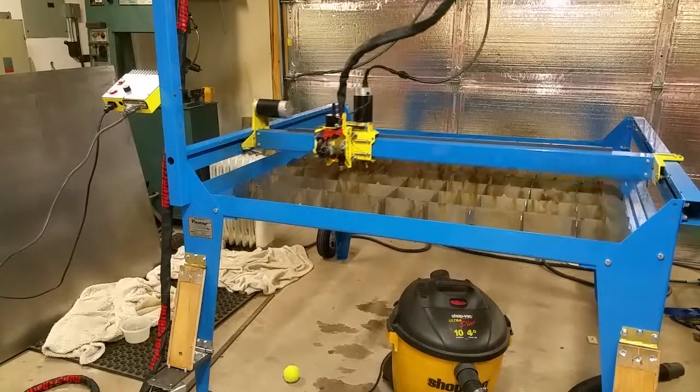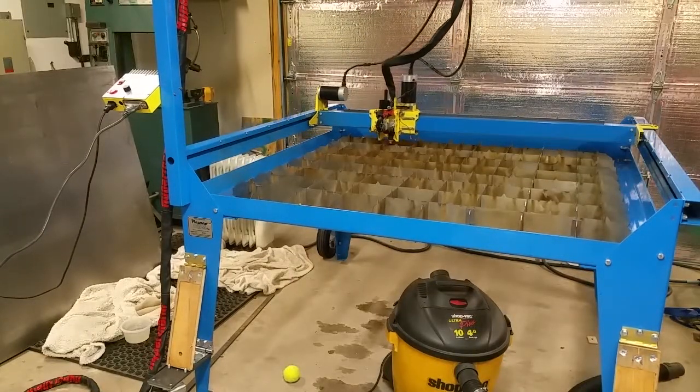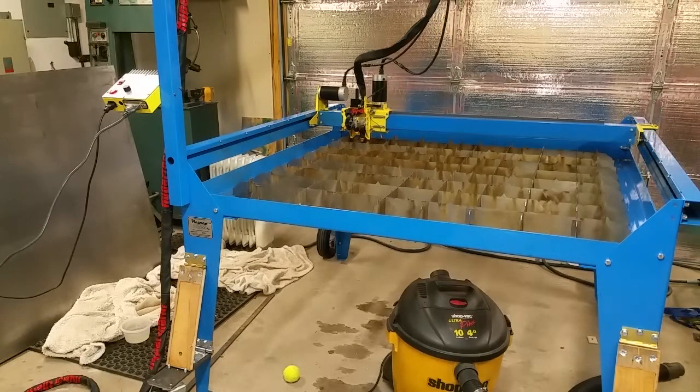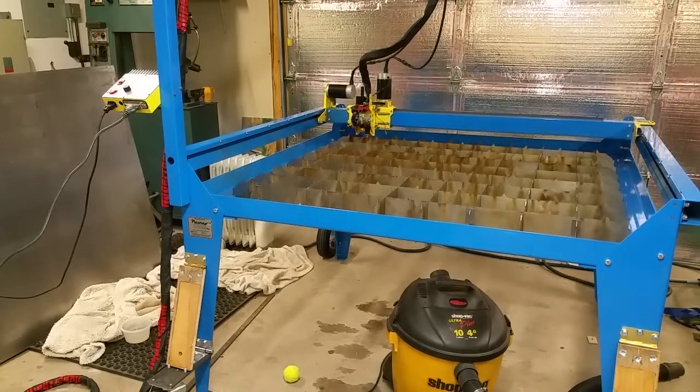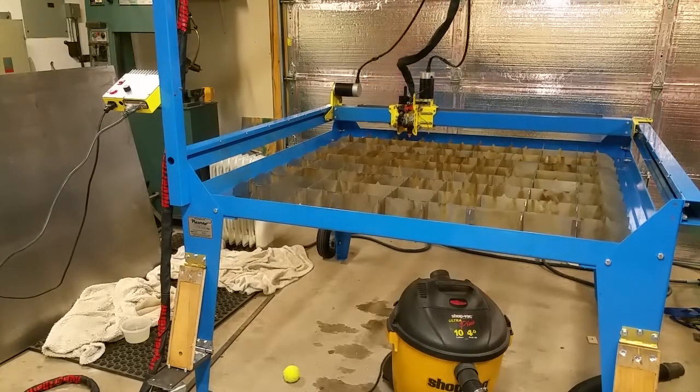210 inches a minute is the rated cut speed for this plasma cutter up to 10 gauge steel, so anything below 10 gauge it's good for 210 and above.